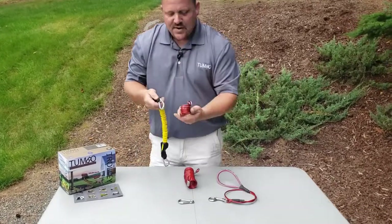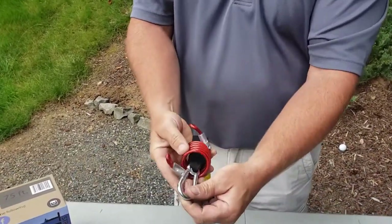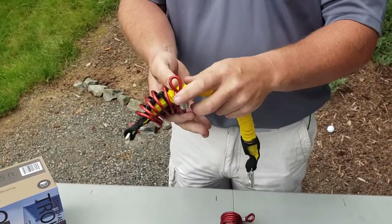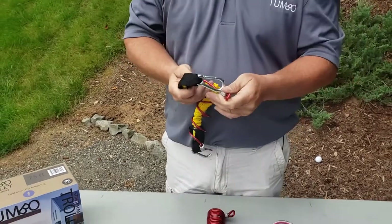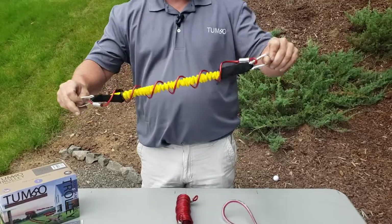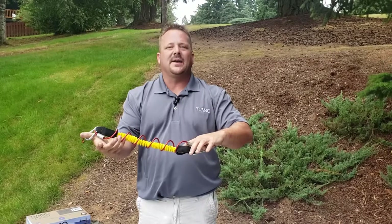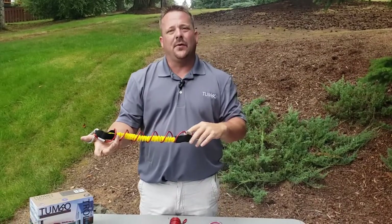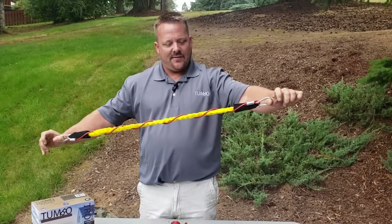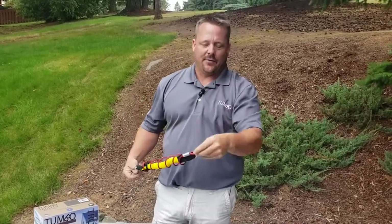First, we just need to connect one end — slide it through the coil and connect one end with the carabiner onto one of those loops. Then pull it down all the way to the other end and connect it to the other side. That gives us what we call the power coil assembly. We get strength from the power coil — the inner band is a lot stronger and thicker than the old band, giving a little more anti-shock.